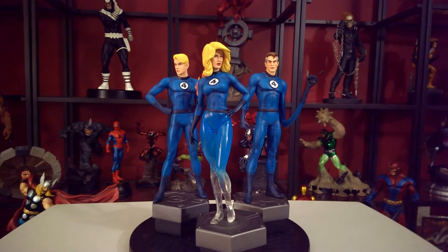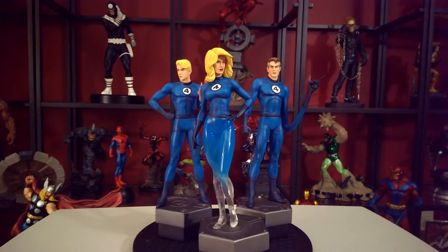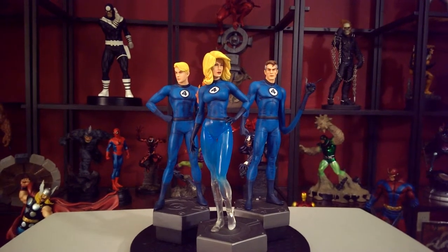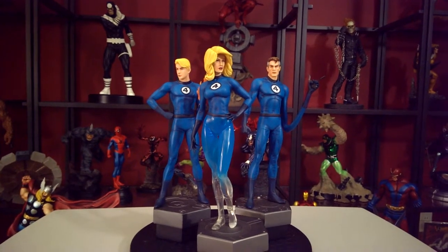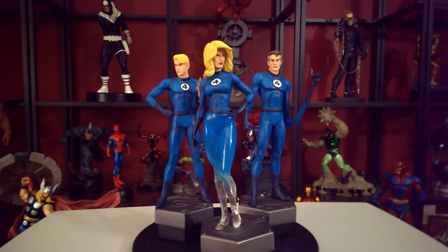The good thing is, if you look at Sue, her legs are phasing, and they did right by her character. They didn't do anything goofy — like maybe giving her a different head with braids or something. No, they highlighted her power, and that's awesome.